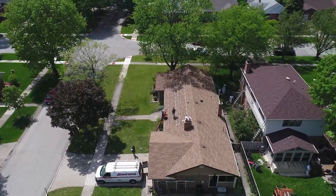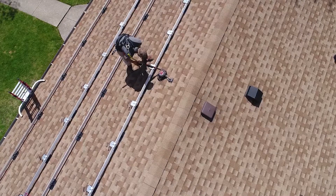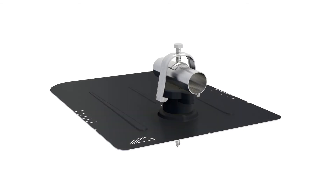No matter the use case, mounting electrical equipment on the roof is a critical and highly visible part of a solar array. Glued blocks and other shortcuts rely on adhesives that break down over time, causing roof damage and potential callbacks. Conduit Mount is a universal solution to solve the problem.